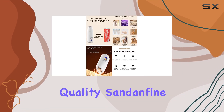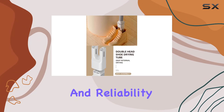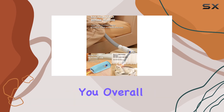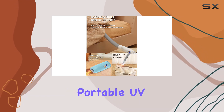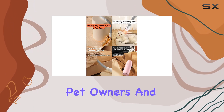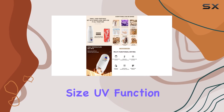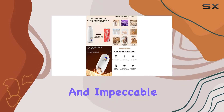In terms of build quality, Sand and Fine doesn't disappoint — the materials are top-notch, ensuring durability and reliability wherever your adventures take you. Overall, the Sand and Fine portable UV clothes dryer is a game changer for travelers, pet owners, and anyone looking for a reliable drying solution on the go, with its compact size, UV function, multiple modes, and impeccable build quality.